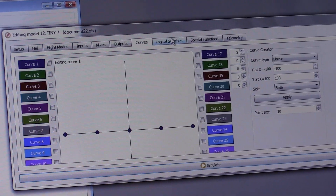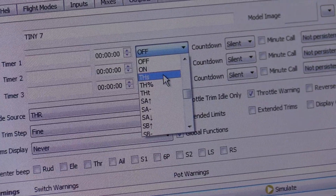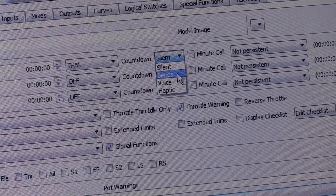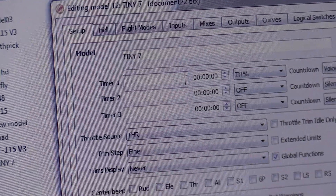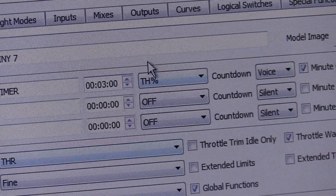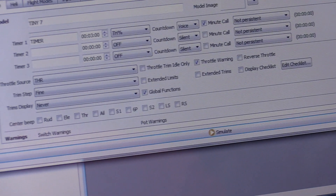Now that we've got that set, we're going to ignore curves and logical switches — you could do sound files and special functions if you want, but we're skipping that since telemetry is handled via RSSI on OSD. Let's do a timer — that's important. We're going to scroll down and look for throttle percent. I like throttle percent because if you're not at full throttle the timer will run a little longer. Set it to countdown, voice, and minute call. Name it flight time and set it to three minutes — it's good to start lower so you don't over-discharge your batteries on your first couple of flights.